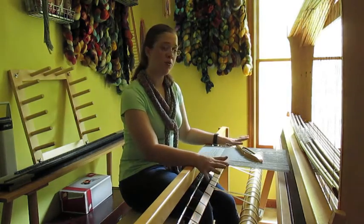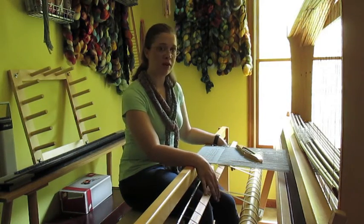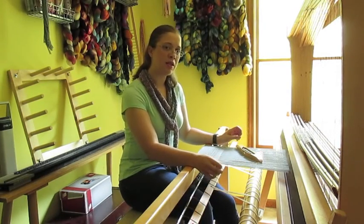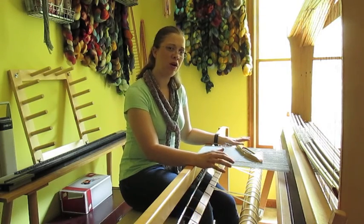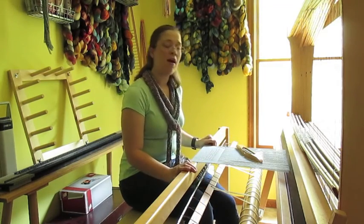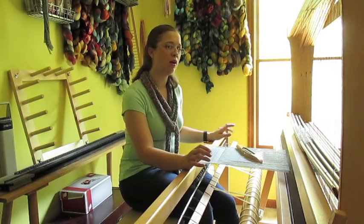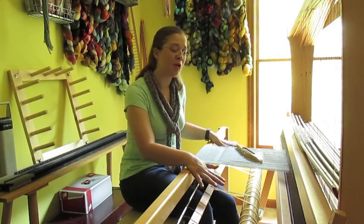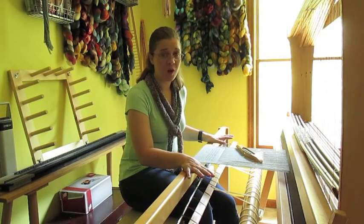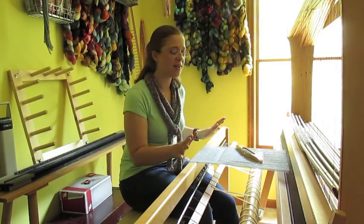Mine is 12 shafts and 14 treadles, and it has a unique system of lambs which doesn't seem to be used in any of the other countermarsh looms that I've seen online. Now granted this is my very first loom. I am a new weaver, so there are probably things I'm unaware of and something on here that's not set up correctly. If you see something in this video that raises a red flag, please let me know and I'll fix it.